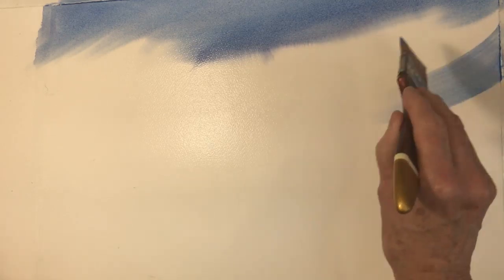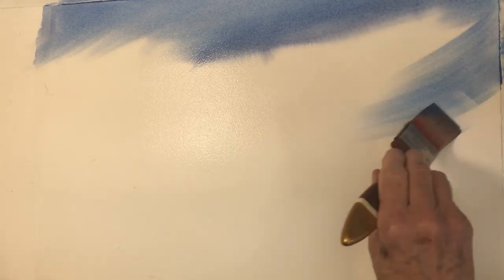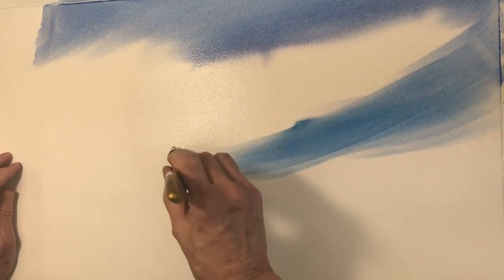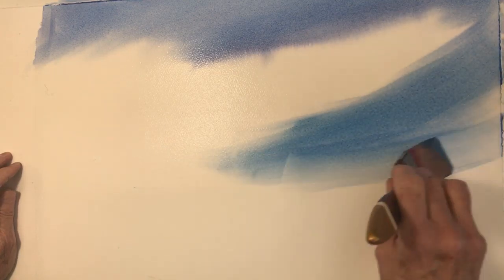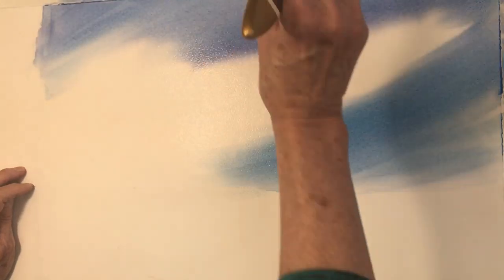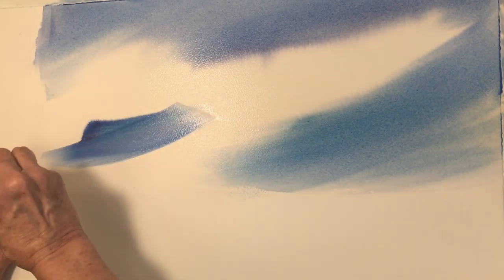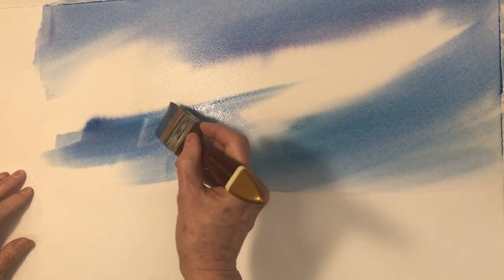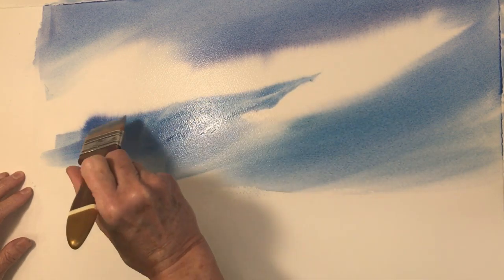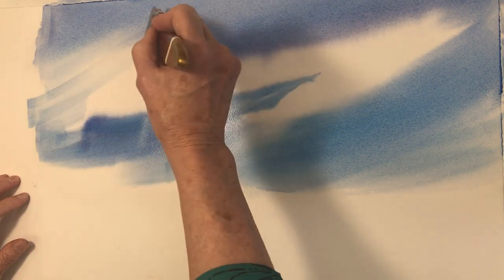Let it move around and change — I'm not wetting my brush again, just pulling paint into my brush. Turning my brush sideways, you can make a more narrow stroke; turn it flat and it makes a wide stroke.